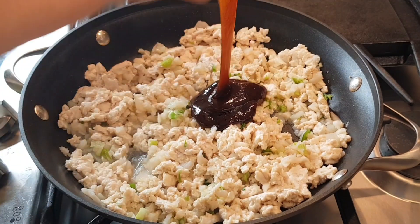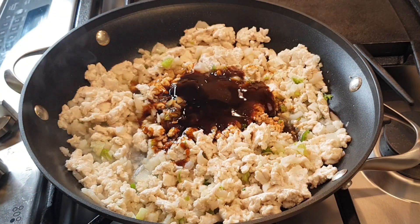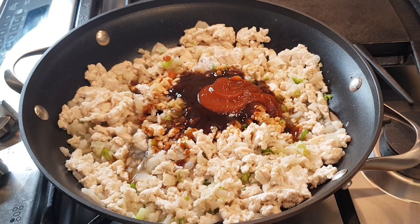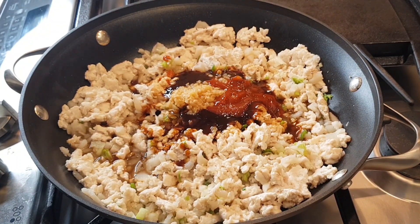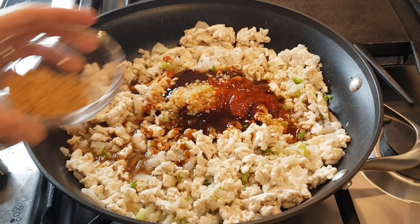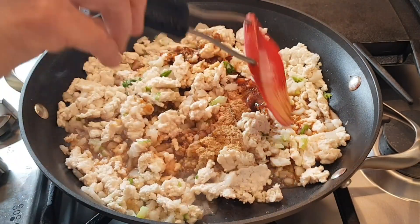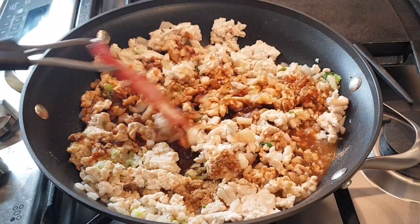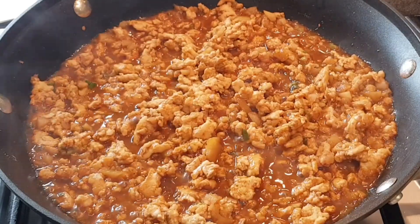Now I'm adding my hoisin sauce, my soy sauce, my sriracha, my garlic, rice vinegar, and my ginger. We're going to cook all this together, combine it, stir it up, and let all these good flavors infuse. Lower the flame and let it simmer for approximately 10 minutes.